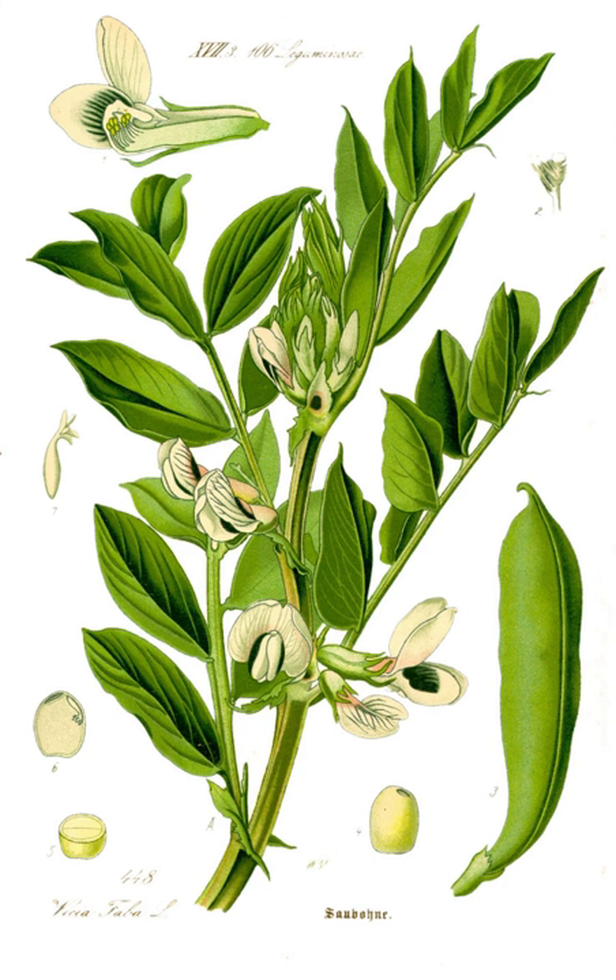Vicia faba, also known in the culinary sense as the broad bean, fava bean, or faba bean, is a species of flowering plant in the pea and bean family Fabaceae.